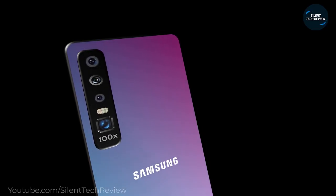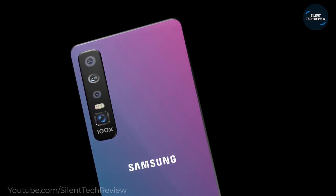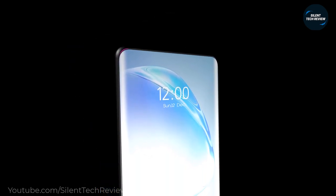Introducing the Samsung Galaxy Note 20 Ultra — the world's first in-display front camera, featuring 108MP quad rear cameras with up to 10x optical zoom.